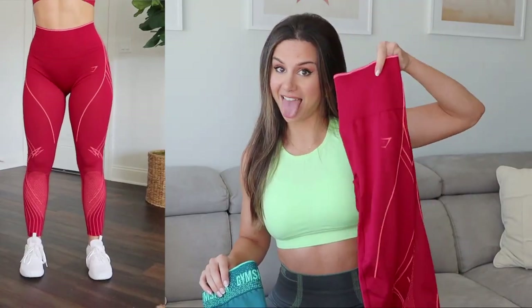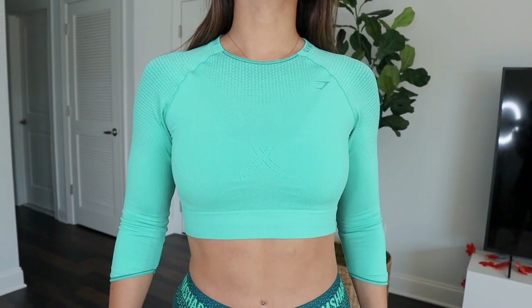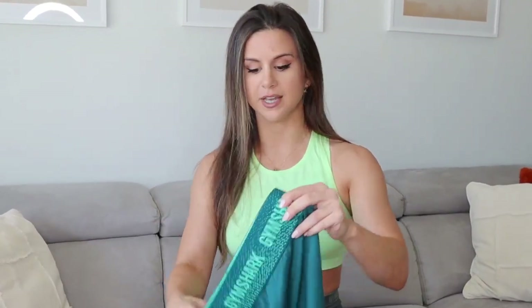In this collection, Gymshark's launching two different types of leggings: the high-waisted and a lower-rise with a big elastic band. There's also going to be one style of sports bra available, plus three-quarter sleeve crop tops, a full-length jacket, and shorts and tank tops as well. Unfortunately I don't have any shorts or tank tops in this haul. As far as I know, the shorts will be available in the low-rise, not the high-rise leggings.